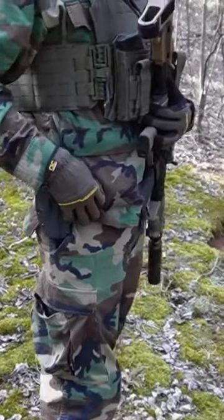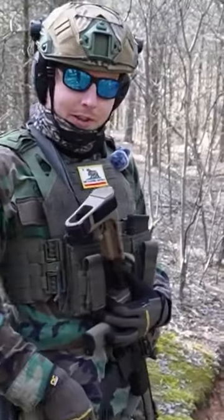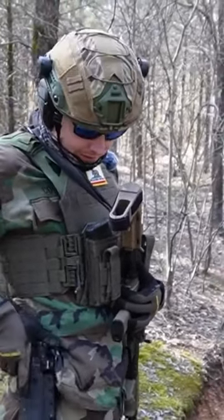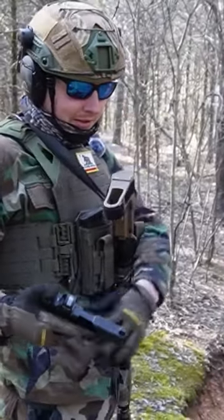Alien Gear Photon Holster. Now I know what you're thinking — the Photon holster is an inside-the-waistband holster. Well, think again. It also doubles as an outside-the-waistband holster.